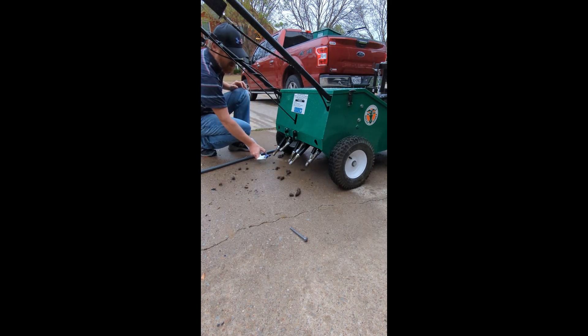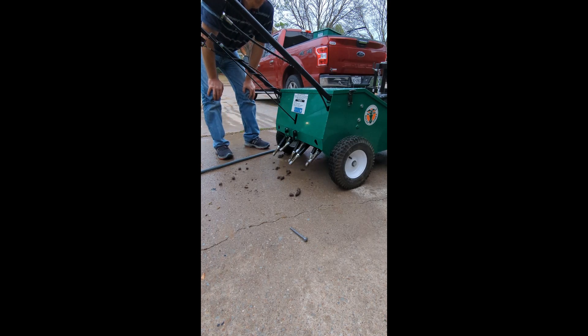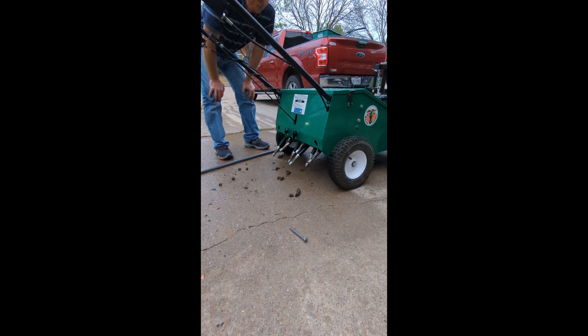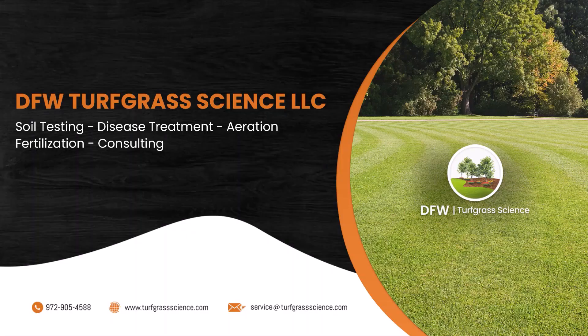If you have a drum aerator, this takes a lot longer because you've got three to four times more tines, but it's a simple process and there's no reason not to do it. We do it for all of our customers to protect everything. Aeration is a very helpful part of turfgrass management practices, but if you get lazy — or the people you hire are lazy, and 99 percent of them do not do what I just showed here — you're going to potentially have yards full of disease like we're encountering all spring. Thank you. TurfgrassScience.com.